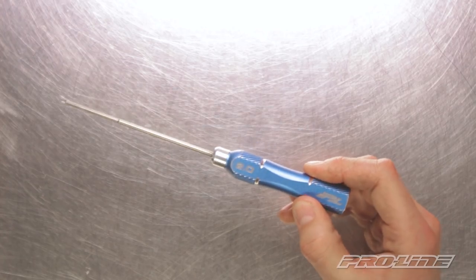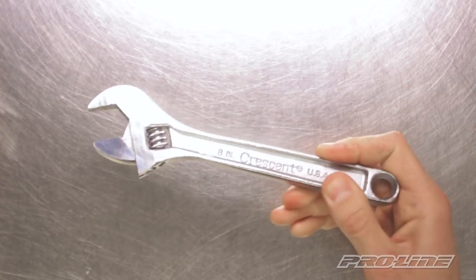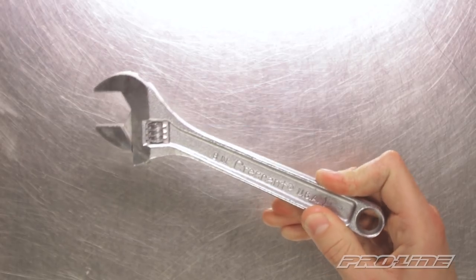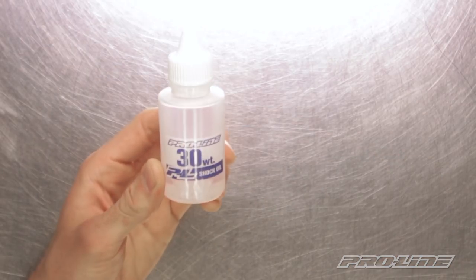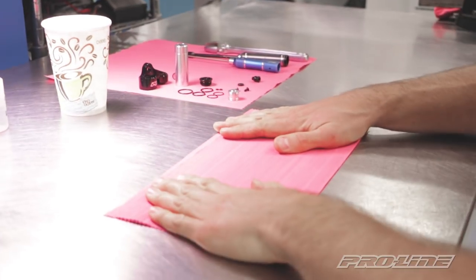Alright, here's what we'll need for the assembly: a two millimeter hex wrench, a seven millimeter nut driver, an adjustable wrench, shock oil, a cup for the old oil, and rags to clean up the mess we're about to make.